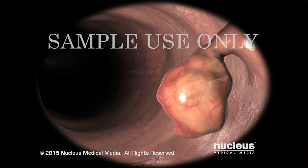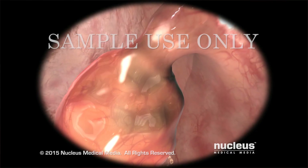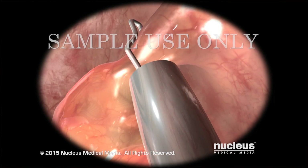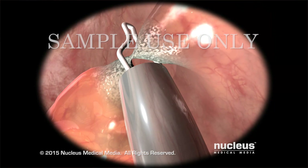If one or more polyps are discovered, your doctor will generally remove them in a procedure called a polypectomy. He or she will usually use a snare to remove the polyps, and then cauterize their bases to control bleeding.